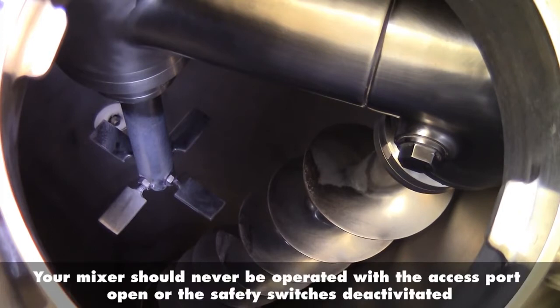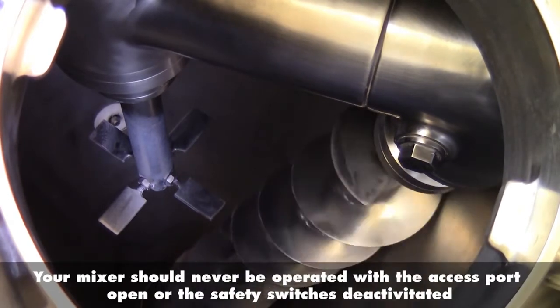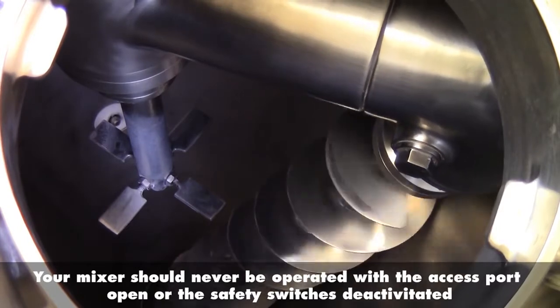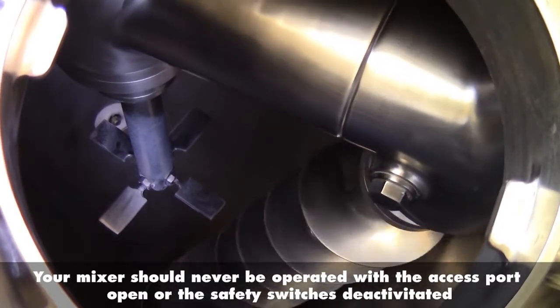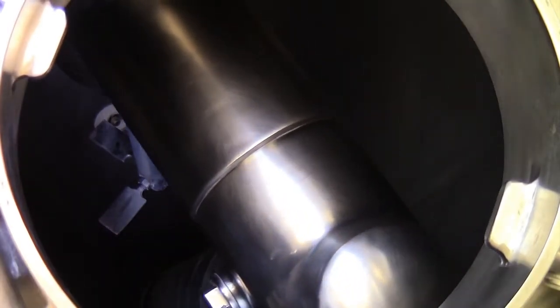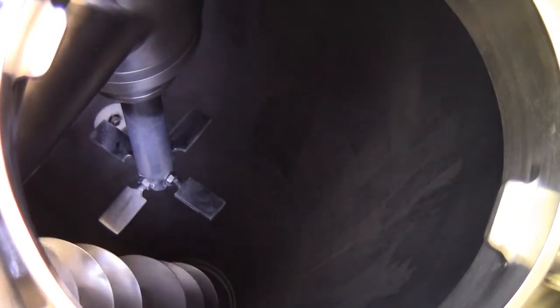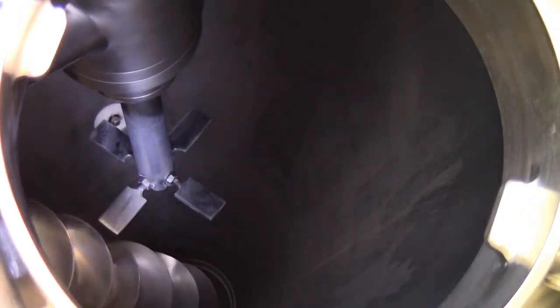We'll now start the unit. You can see the auger start to rotate, and you can now see the orbital arm also start to rotate. The mixing in this type of mixer occurs as the material is transported from the bottom of the mixer up through the top by the auger. The location of the auger is changed by the orbital arm to mix the entire batch.